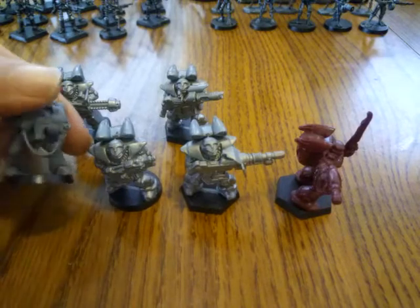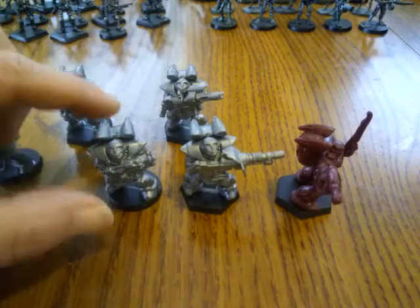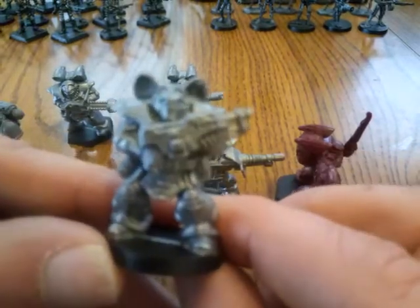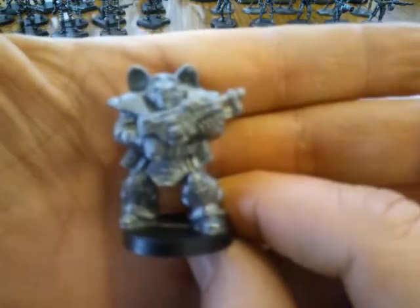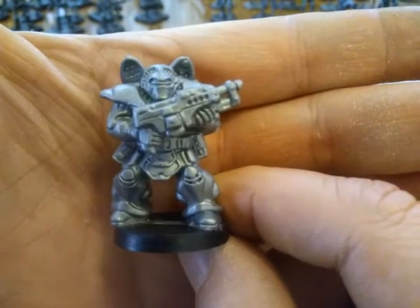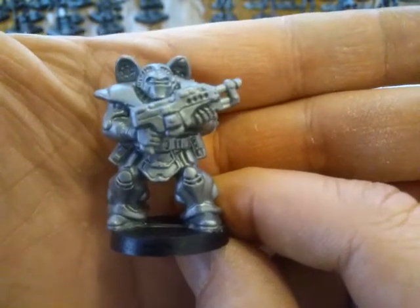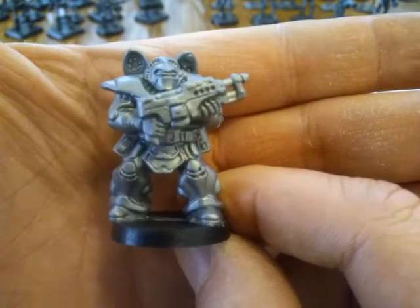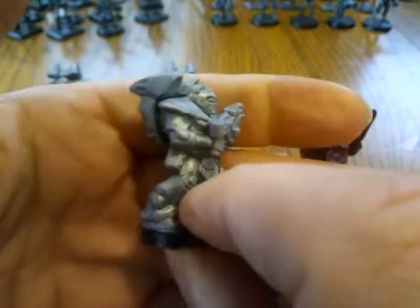Right here I have a normal space marine for scale comparison, and this is the actual weapons trooper. You can see he's a highly detailed miniature. Basically you can make this weapon into anything you really want. It does have an underbolt weapon, so you could have a grenade launcher option, which I would recommend.